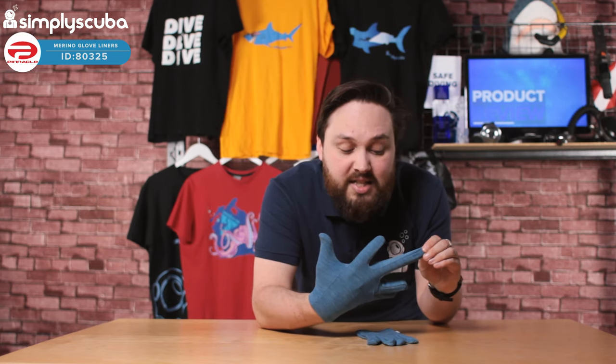The fingers are a decent length. This is a size medium — I usually wear large gloves — but the material is nice and stretchy. So even if you go for a size down, it doesn't feel uncomfortable or restricting in any way.